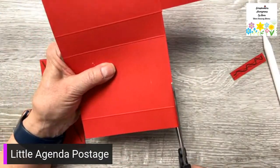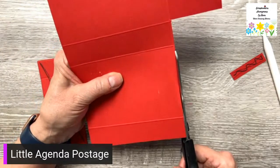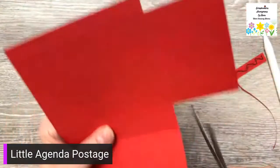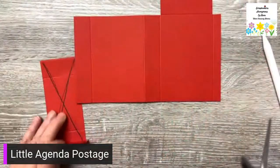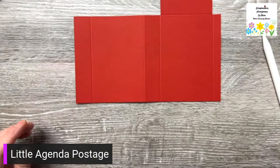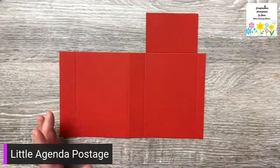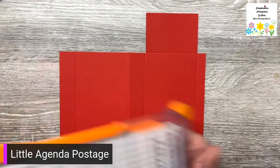I'm flipping it over so I can see the score line and cutting on this left side of that score line. Now it looks like that. I'm going to take my paper trimmer and do some more cutting — you could also measure with a ruler and cut with a craft knife. I'm going to use a sliding paper trimmer; I usually use a guillotine so this is a little different for me.